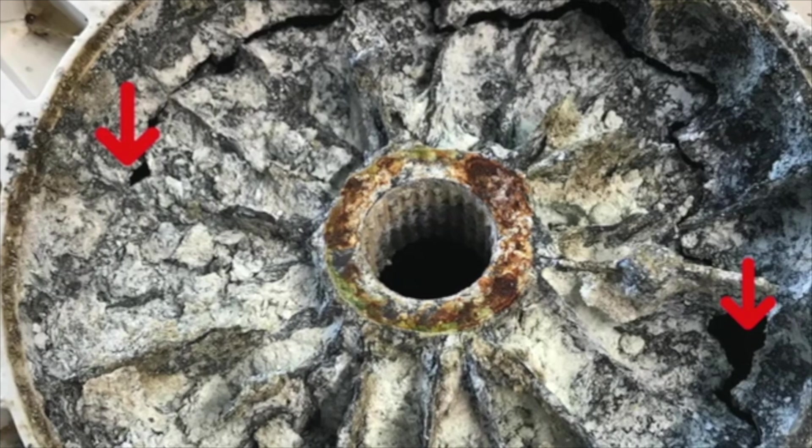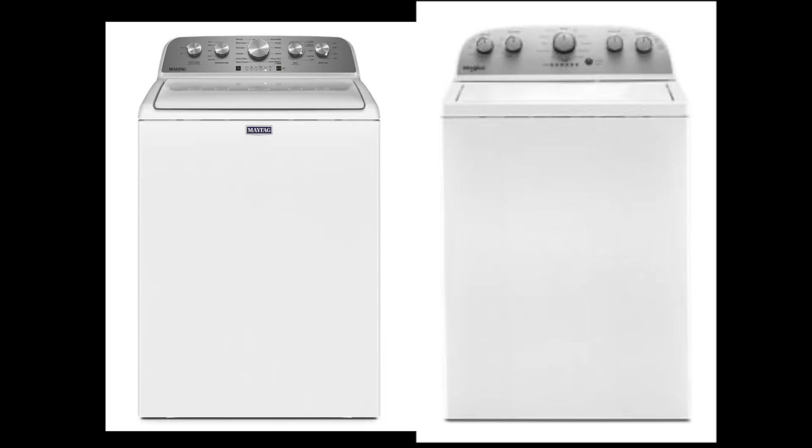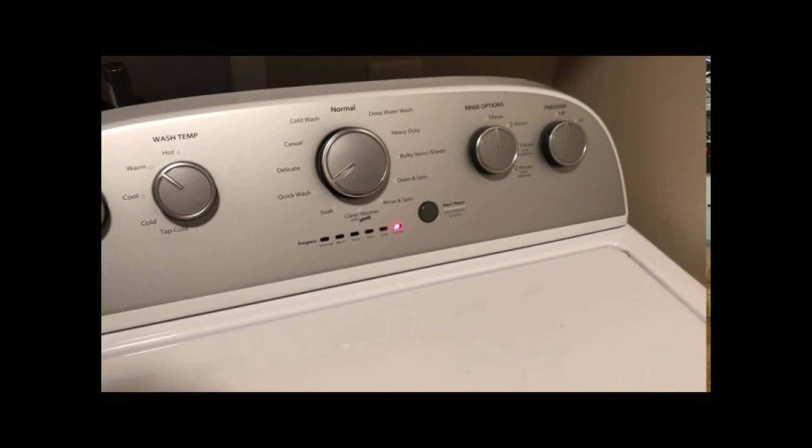Many older GE machines also have an alloy hub prone to cracking, which will cause the tub to lean and oscillate. The same thing can occur with Whirlpool brands — these machines tend to rust near the bottom of the tub post and will crack underneath the agitator. It won't be obvious just by looking inside unless you push down in various areas around the top of the spin basket to check for unusual movement. One particular Whirlpool-branded machine, also sold under the Maytag name, is particularly troublesome regarding balance issues and can quickly be identified because the large cycle selector knob is positioned right in the center of the console.